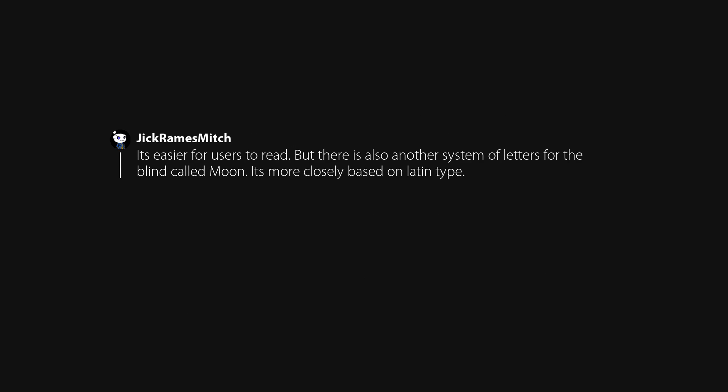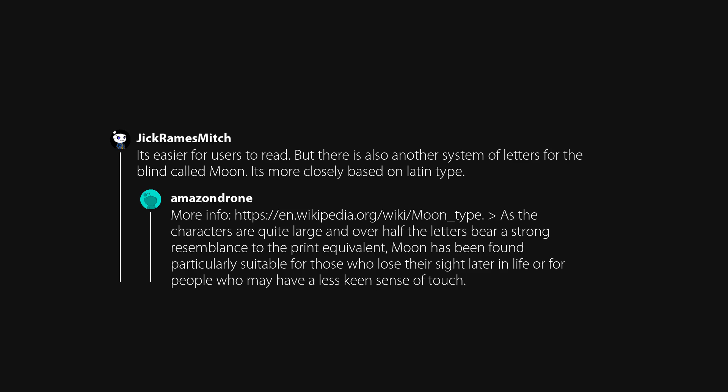It's easier for users to read. But there is also another system of letters for the blind called Moon, more closely based on Latin type. Moon has been found particularly suitable for those who lose their sight later in life or for people who may have a less keen sense of touch.